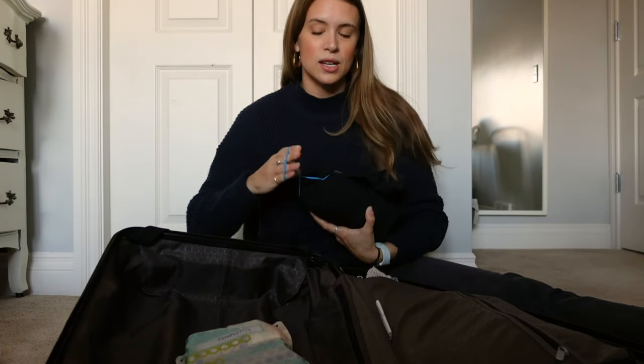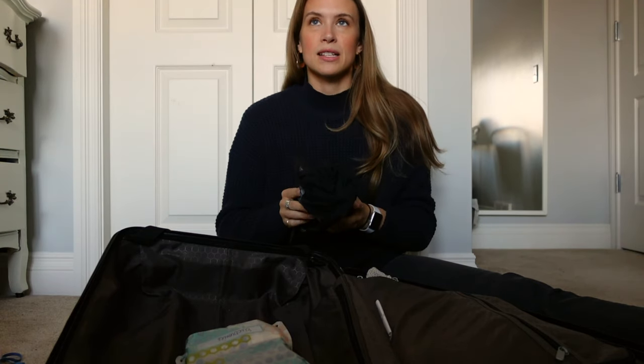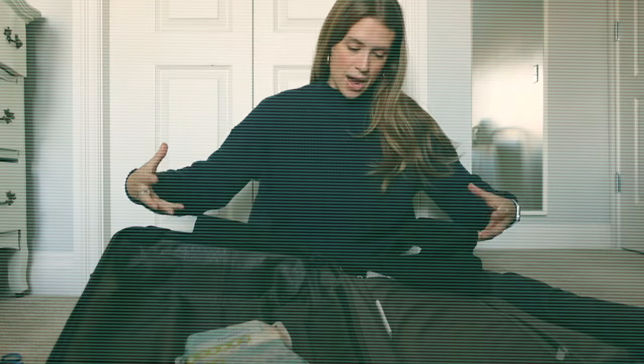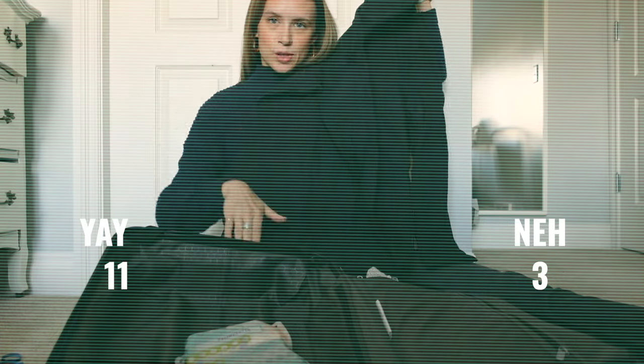Rain jacket — surprisingly I didn't wear this as much as I thought I would, but it's a must-have for Portugal from November onward, maybe even October. I prefer a rain jacket over an umbrella because umbrellas are just one more thing to handle, whereas a rain jacket you can even use over your backpack on a day trip. This is a Lululemon black long-style rain jacket — long is great because it covers your booty. No regrets.